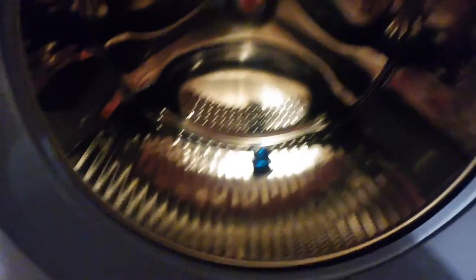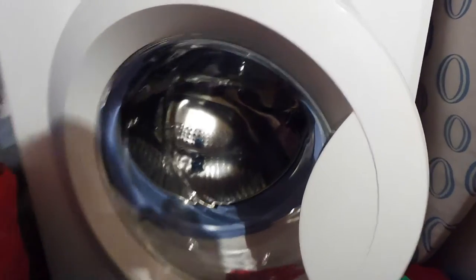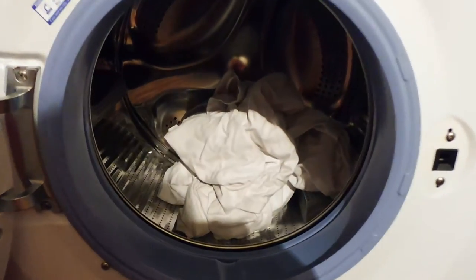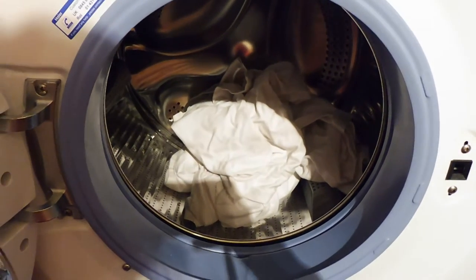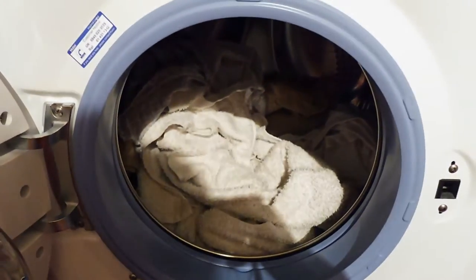I've put in my detergent. As you can see, it's an absolutely huge drum and a lovely big door - it looks bigger in real life than it does on camera. I've put five of his white polo school shirts in, and look how big the drum is. I'll put in a couple of extra whites too. Even with two towels, light trousers, and a light nightie, the machine is still less than half full, so I'm definitely going to see if I can do a quicker speed wash.